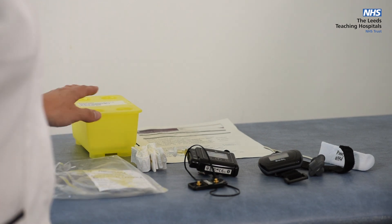Hello, this is the sleep department and we're going to show you how to put your sleep equipment on to measure your sleep study for tonight that you've picked up from the department. This is the equipment you will have received.